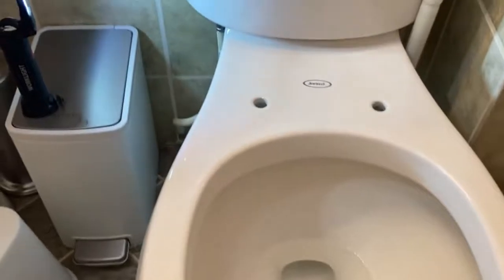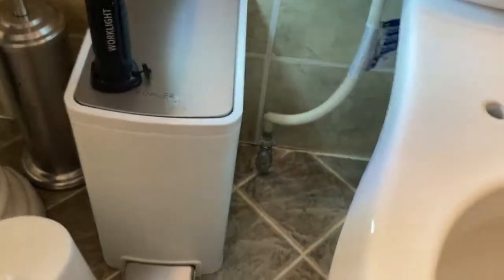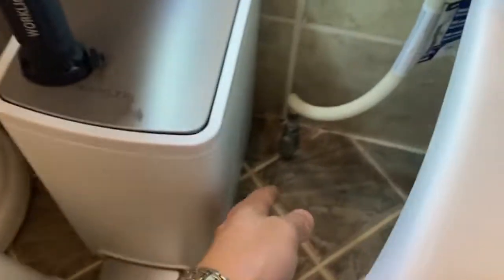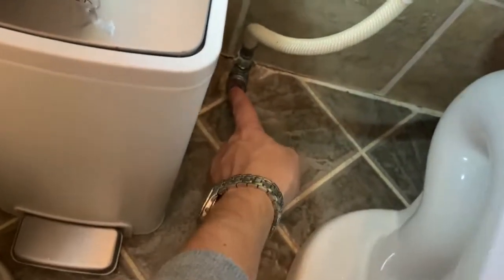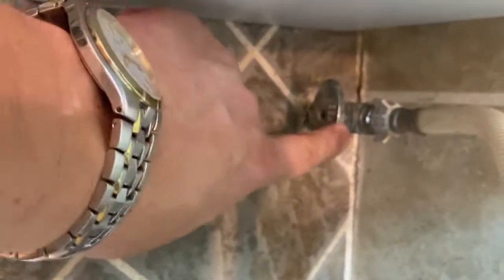Once your original toilet seat is off, what you have to do is close the water supply valve — that's easy. You're going to just turn it, and that shuts off the valve.